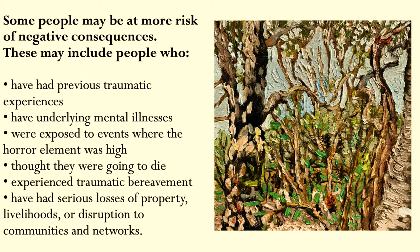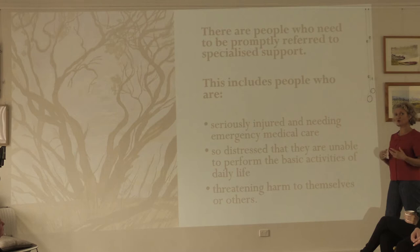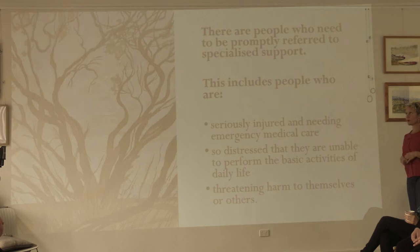These might include people who've had previous traumatic experiences, people who've had underlying mental ill health, people who were exposed to events where the horror element was high — so they've seen things that nobody would want to see. People who thought they were going to die, people who experienced traumatic bereavement — the loss of friends and family and also pets and animals. And people who've had serious losses of property, their livelihoods, or significant disruption to their communities and networks — all those people would more likely be affected.